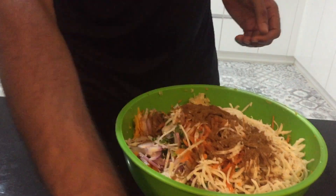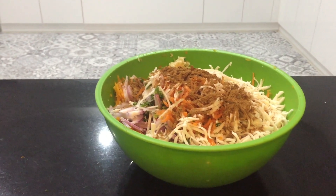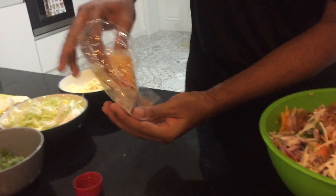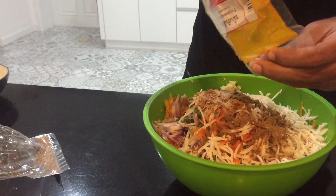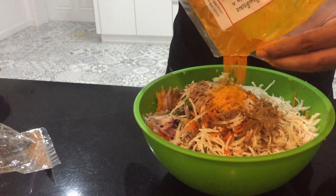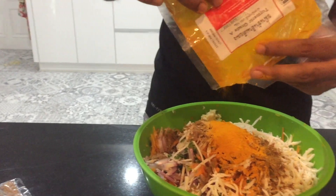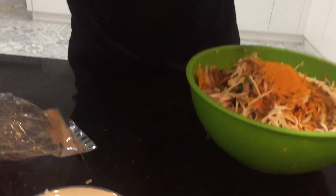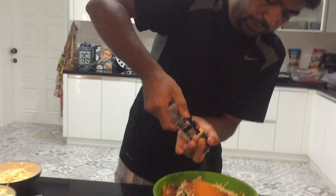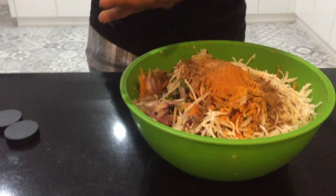This is not too spicy. I will add cumin and a little turmeric. Turmeric is good for your immune system — your immune system becomes strong. We need to eat it every day. Then I add salt and black pepper.